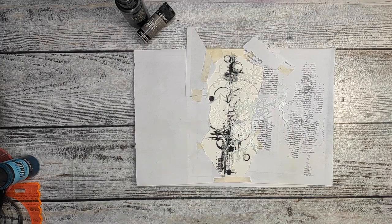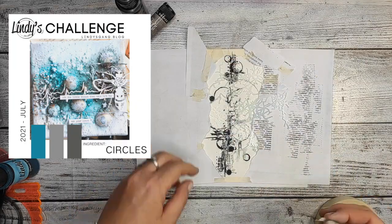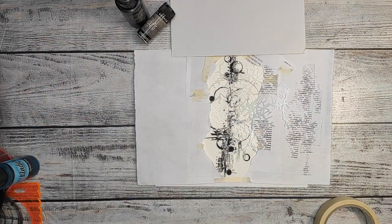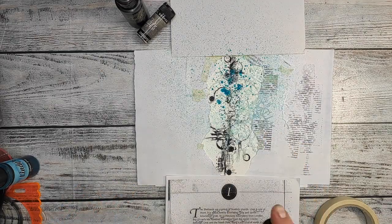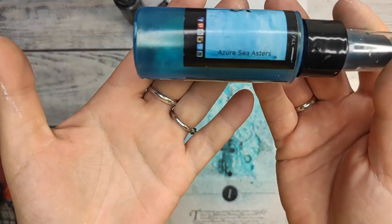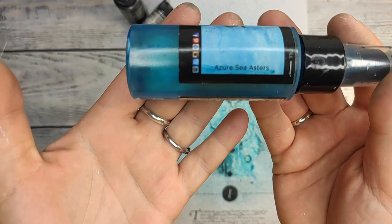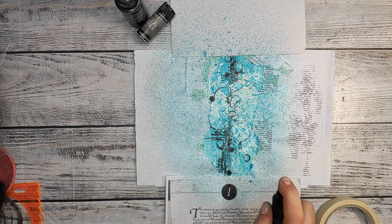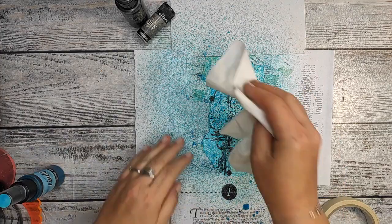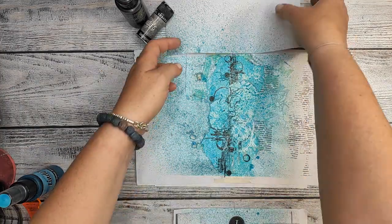And now I am using Sassy Sapphire — it's a Lindy's Gang spray. Now you know why I'm using circles and these colors, because I'm doing a project for the July color challenge as the inspiration. I have to use circles and I have to use the colors which were given on the color chart.